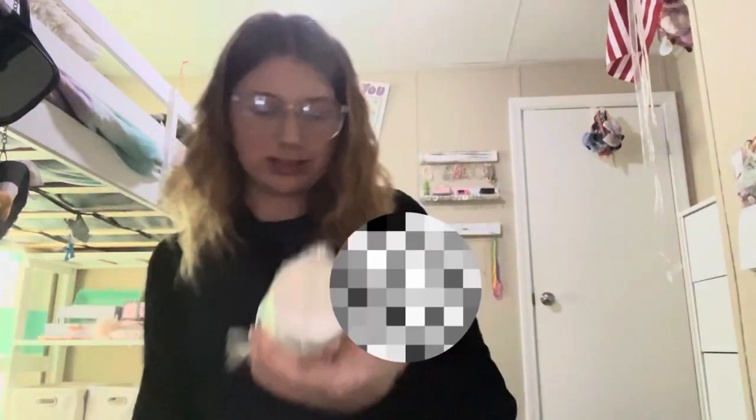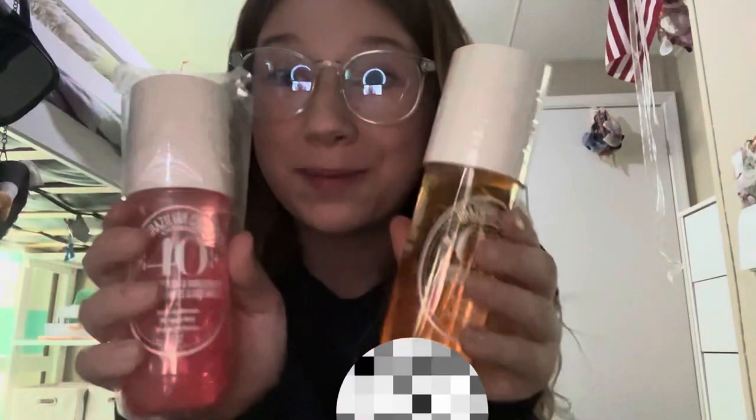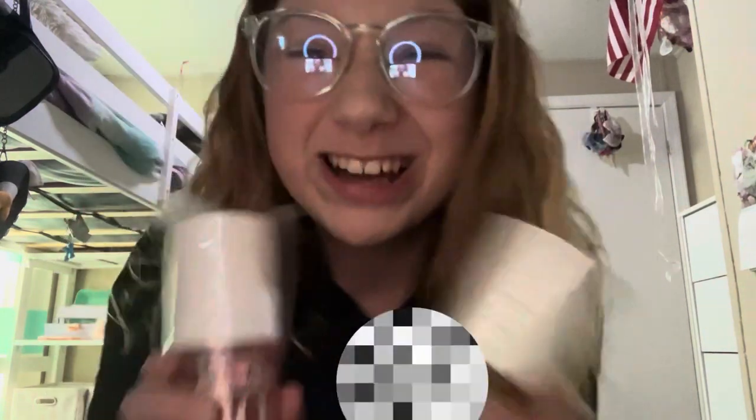I know what it is! I am so happy right now, guys. Okay, so you guys didn't see it, so I'm gonna show you. I got two of the big sizes of the Sol de Janeiro, 62 and 40! These are my two characters and I'm obsessed, and I got the big sizes.